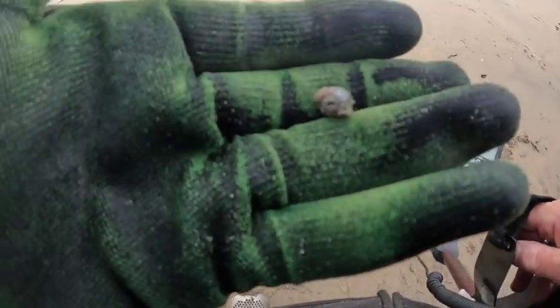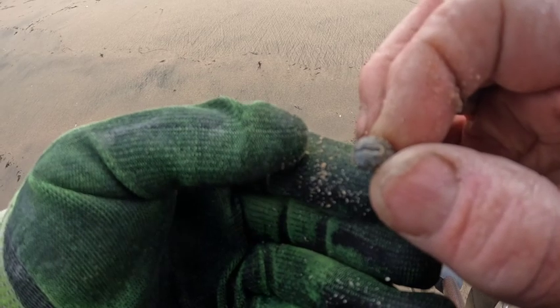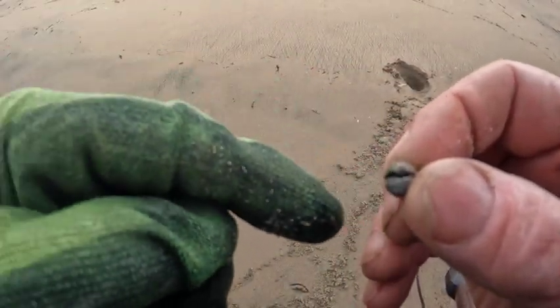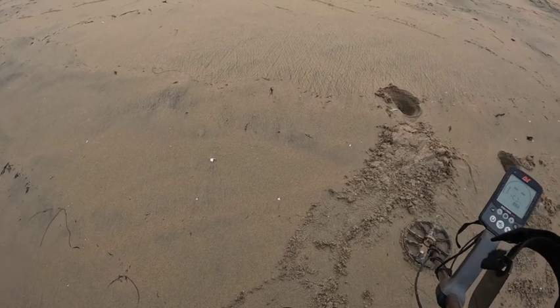A lead fishing weight is what I'm actually now thinking — because that's what it is. It's known as a split shot. Take this little guy here, and when you pinch these guys — I'm going to do it with my teeth in a second — it'll open up, makes room for you to put a fishing line right there, then you close it back up with your pliers and now you have weight on your line. There you go, for those who didn't know.